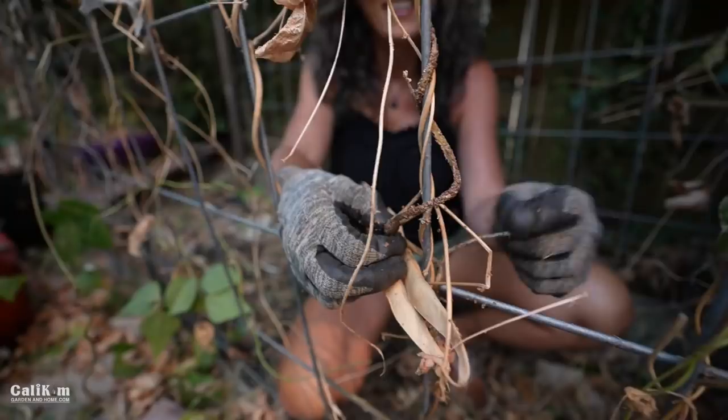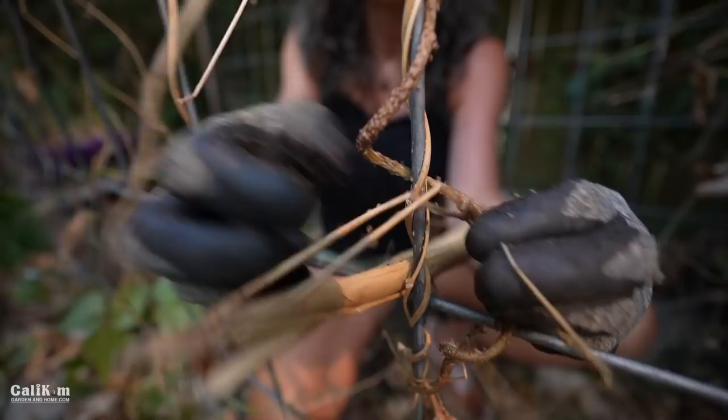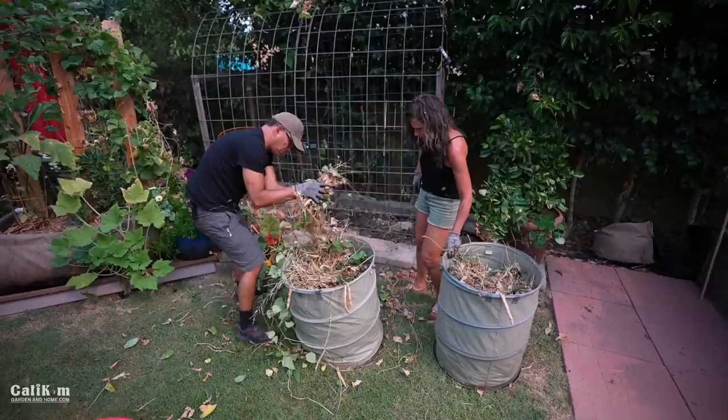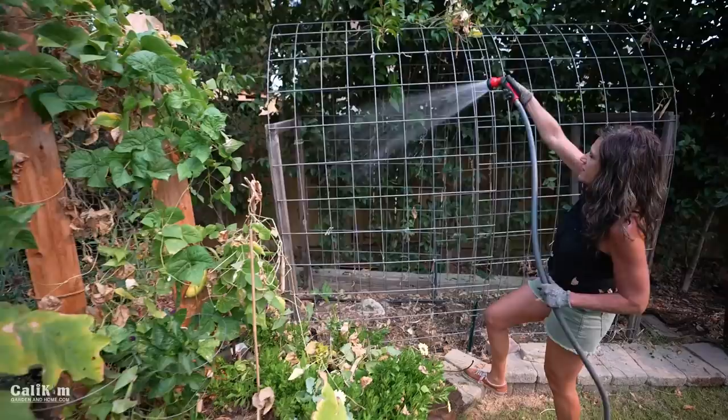These are all bugs — all that brown stuff. Those are alive. I've actually never seen them this bad before — neither have I. Now I've got the heebie-jeebies. Okay, I'm just spraying off the trellis here to get all the aphids off so I don't want them dropping down on the garden bed.